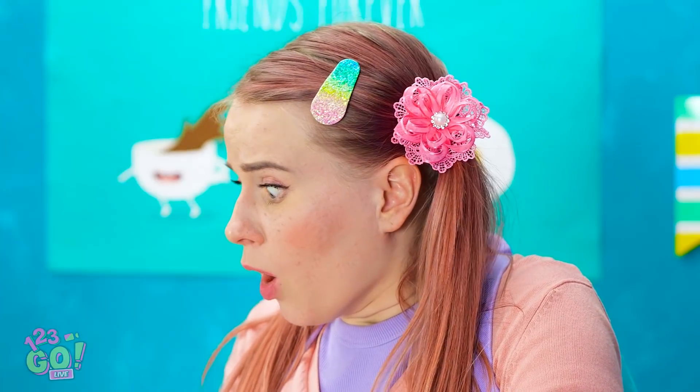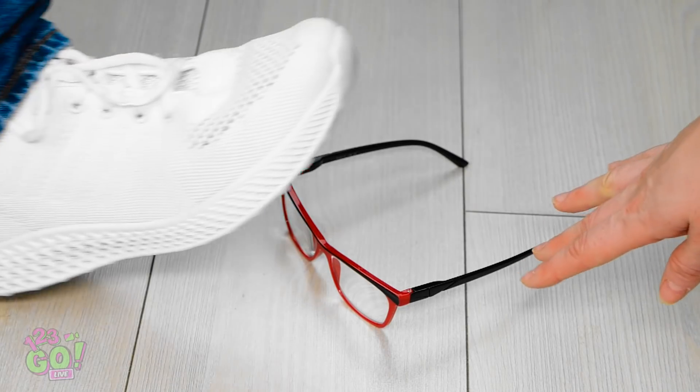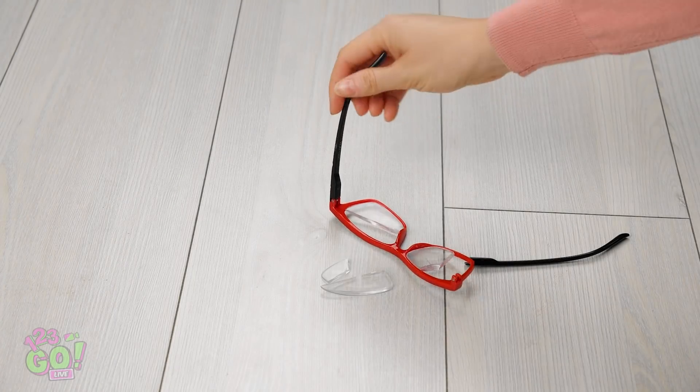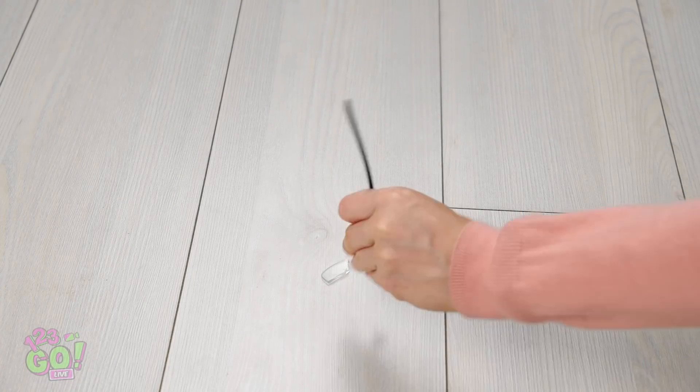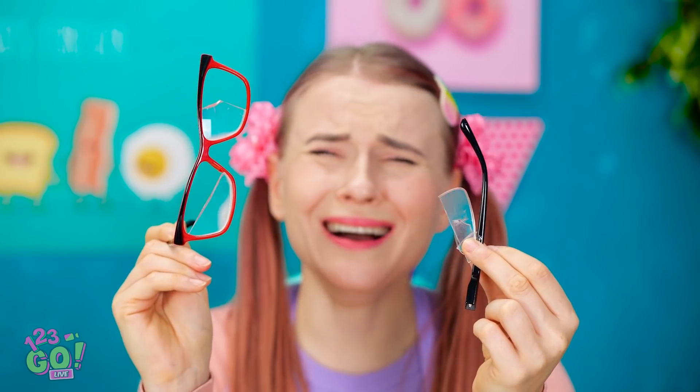Oh no! My glasses! I can't see without them! Where are they? They have to be here somewhere! Nooooo! My glasses! I heard them crunch! Oh no! The lenses are shattered! What am I gonna do now? My poor glasses!